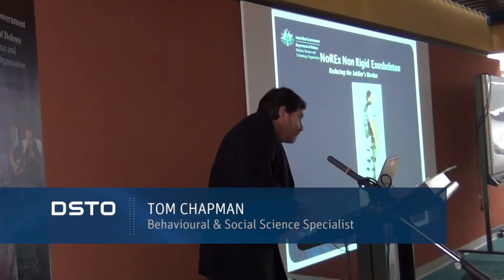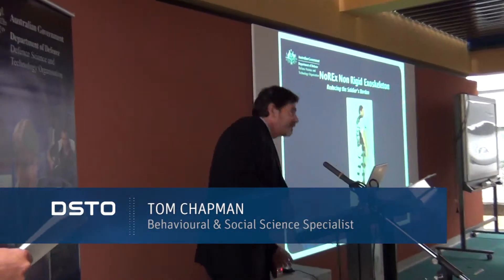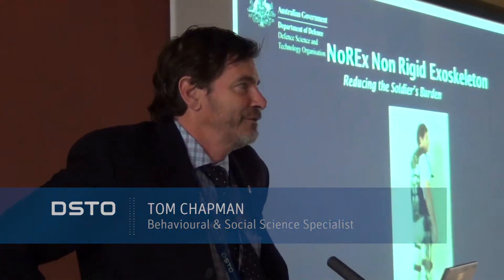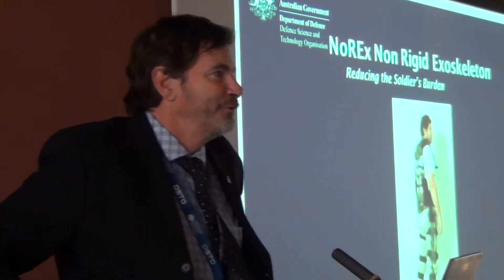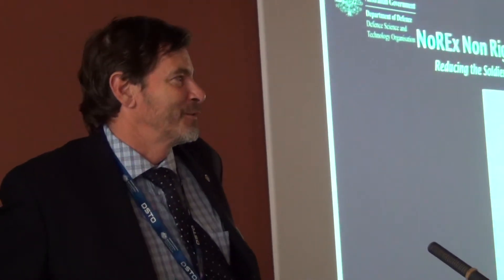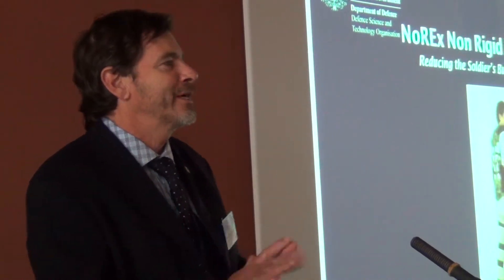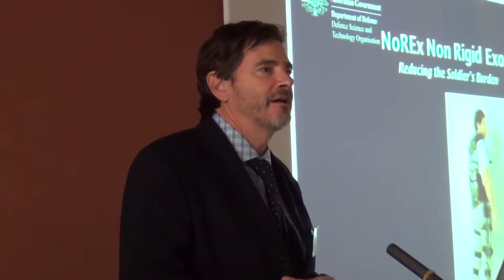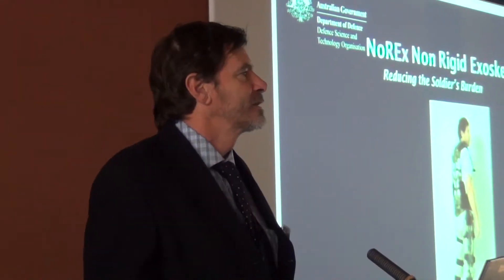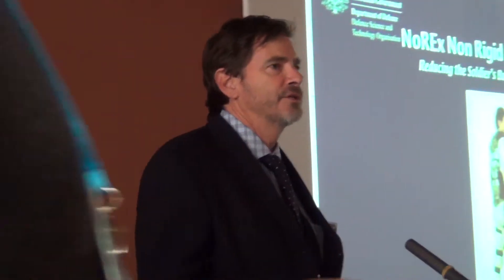Good afternoon, everyone. My name's Tom Chapman. My background is industrial design. This is my fourth presentation for the day, so I can see a few familiar faces in the audience. I'll keep this short and compressed. There is a tour going by my lab where I can get into more detail about this technology, so if you want to get on board that tour tomorrow, please come around and we can go into it with a bit more depth.